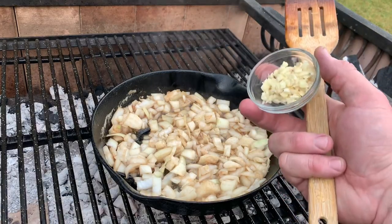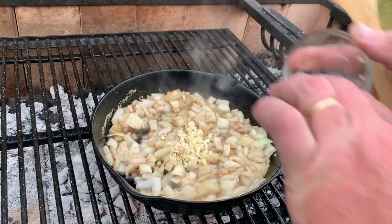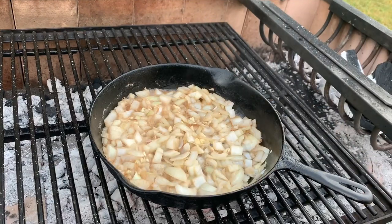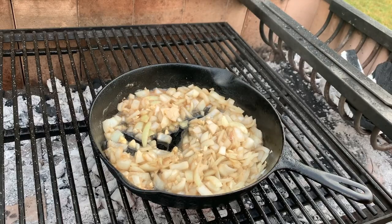This is about five cloves of garlic, chopped up. We're going to get that browning up. Onions are browning, garlic's browning — I don't want the garlic to burn.